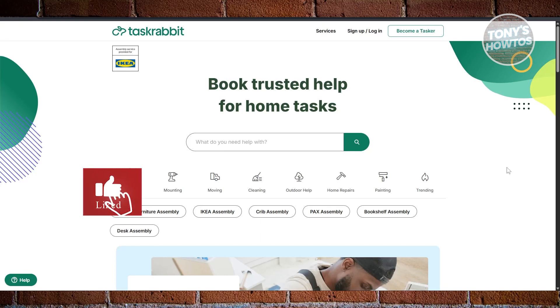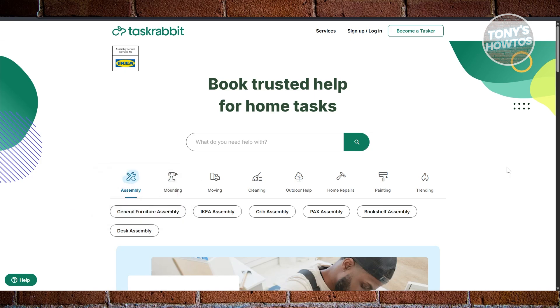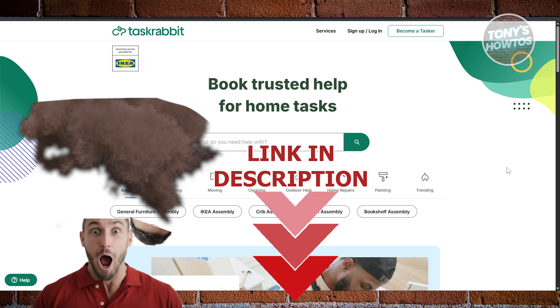Hey guys, welcome back to Tony's Outdoors. In this video, I'll be showing you a TaskRabbit review and tutorial for beginners. So let's get started.